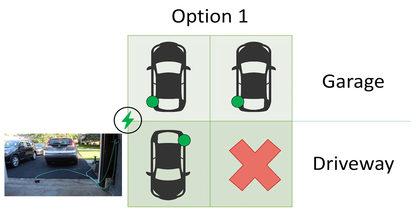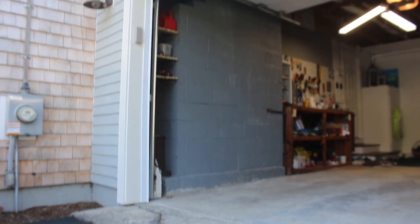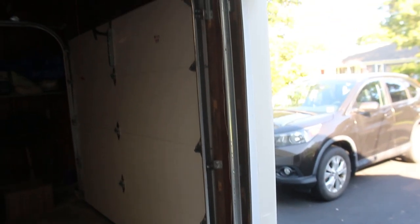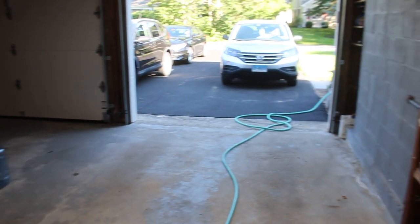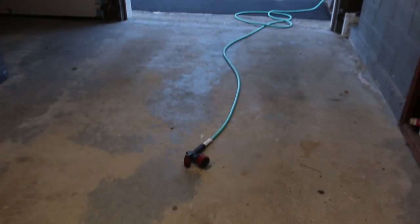The second driveway location is too far to reach the car. In option two the charger is mounted in the strip between the garage bays and you can reach a car in any of the four possible parking spots, although once again the cars in the driveway will need to be backed in. The perfect location to mount your charger will depend on your home setup and many different variables, but hopefully this quick and easy check will help you confidently make a decision on what cable length and location will work best for you.